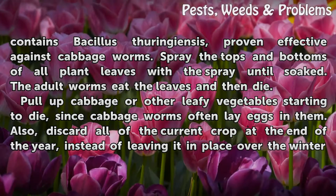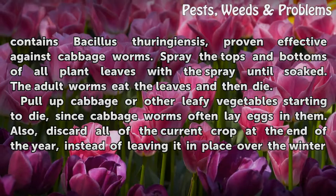Pull up cabbage or other leafy vegetables starting to die, since cabbage worms often lay eggs in them. Also, discard all of the current crop at the end of the year, instead of leaving it in place over the winter.